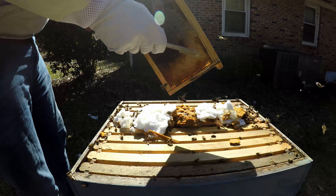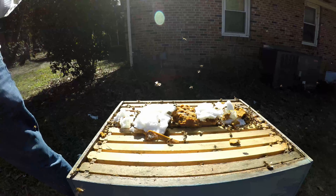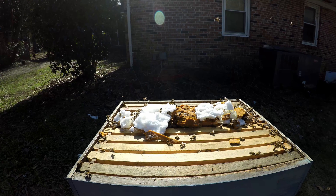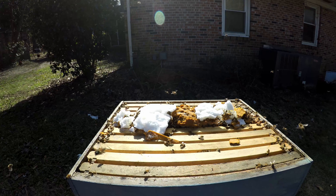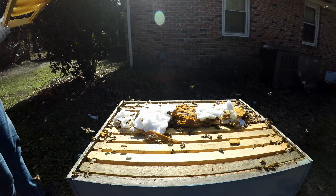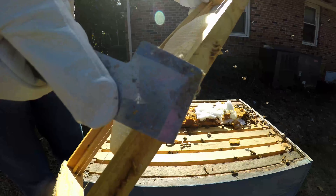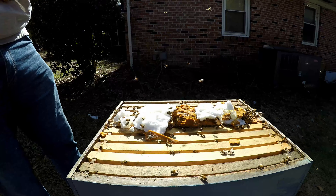Very little bits of honey left in this box. I'm just going to move this — I don't want it to become a beetle factory. Because I'm noticing some of these frames I'm pulling off, there's just a little bit of comb, no larva or anything up here, but there are beetles, and we're going to take care of them.